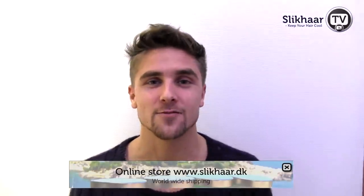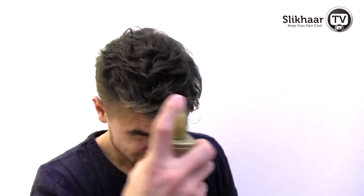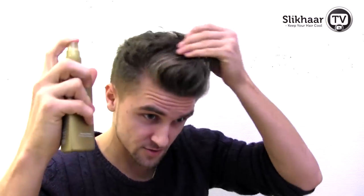Today I would like to show you how to style my hair like Miguel Veloso, and I'll use a straightener and the hair product by Helene. First I'll use a heat protector. Make sure to cover all your hair so you will not burn it while straightening it.